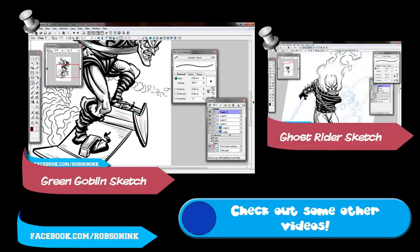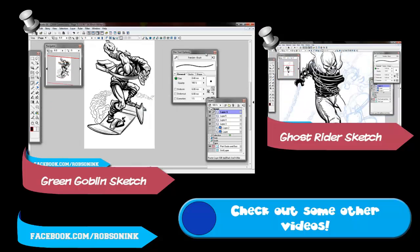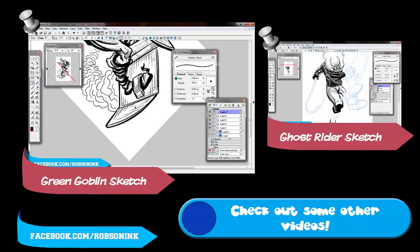Anyway, thanks very much for watching. You can check out my work at Facebook.com/RobsonInc or at Twitter at RobsonInc and I'll upload the inks soon. Thanks very much. See you guys.